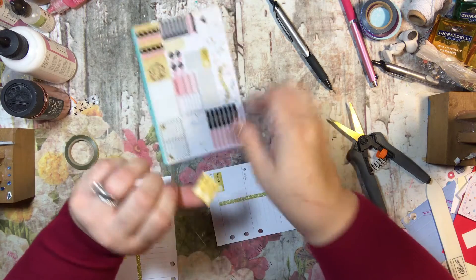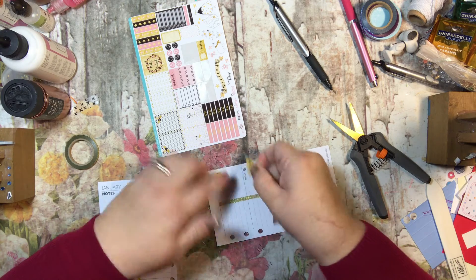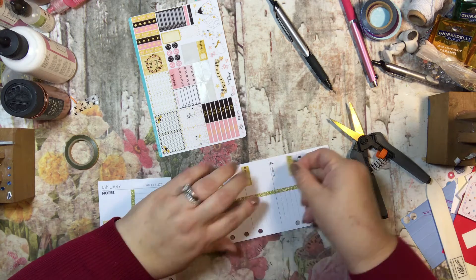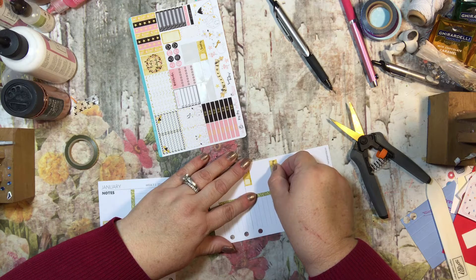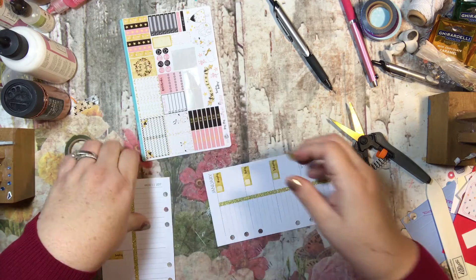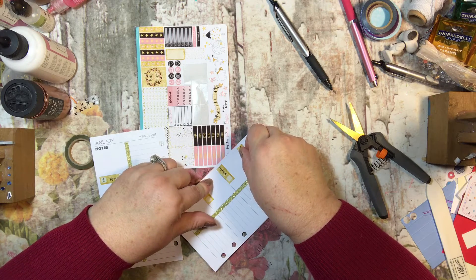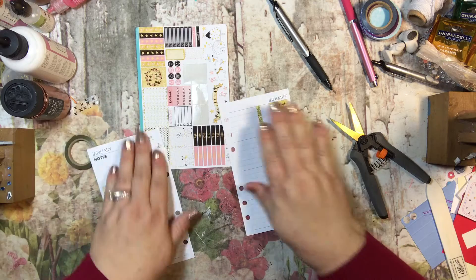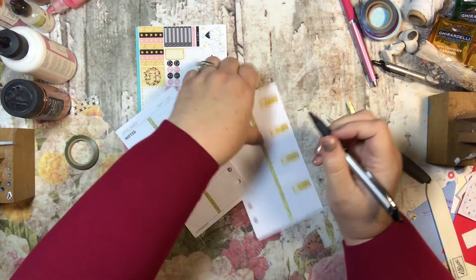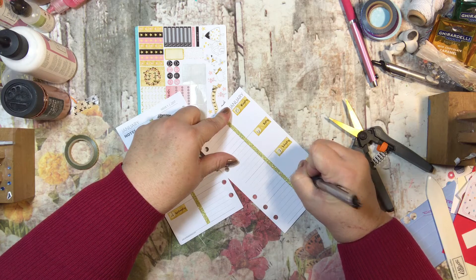Friday, Saturday — oops, I need to scoot this over — and Sunday. I just love these colors, the pink and the gold and the black together. I just think it's beautiful. So I'm going to go ahead and write my days in here now: the 3rd, the 4th, 5th, 6th, 7th, and 8th.